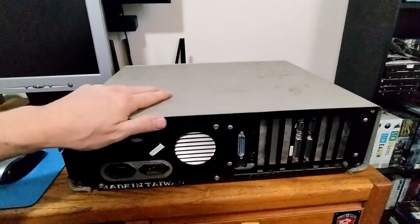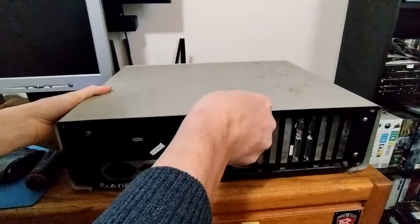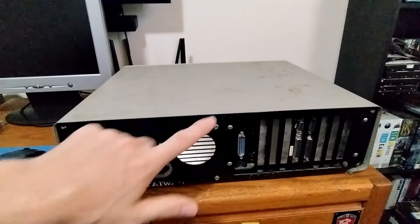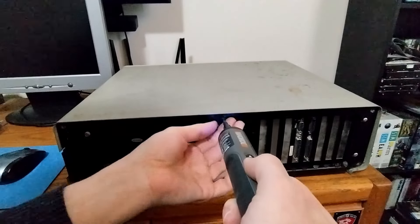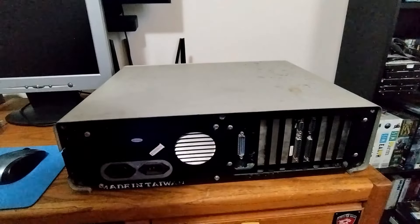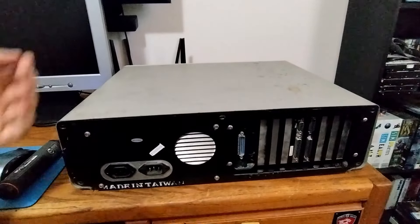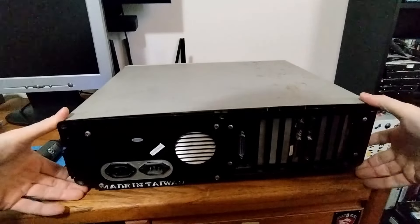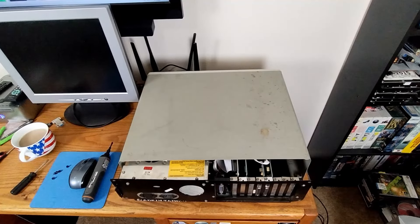All right, we got four screws out. Does this slide off? It feels like there's another screw — and there is, right there in the middle. Oh, you're definitely loose now. Does it just slide forward? It does. All right, that's better. I forgot to turn the lights on — beg your pardon.